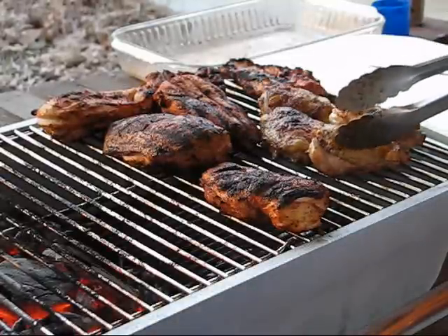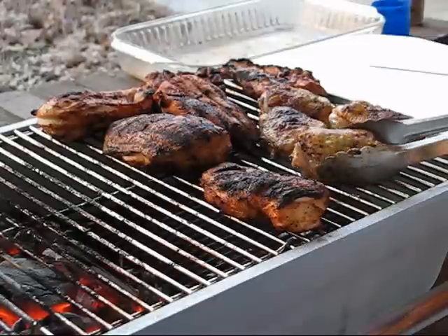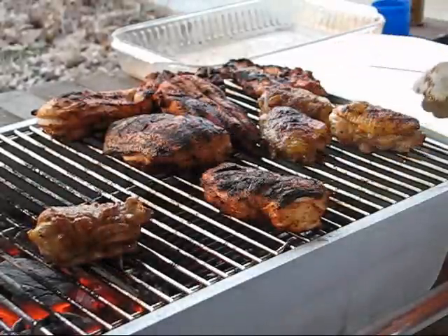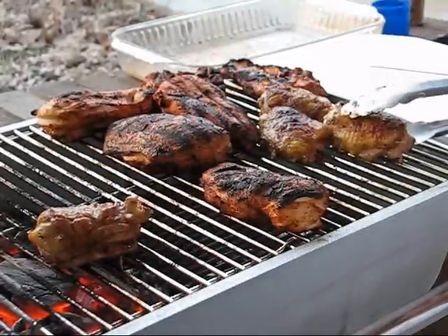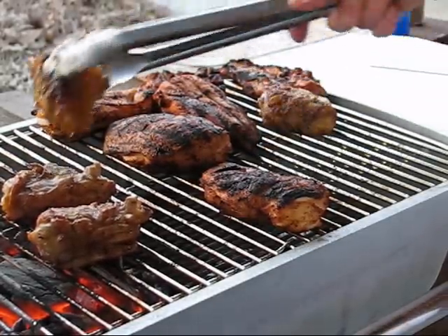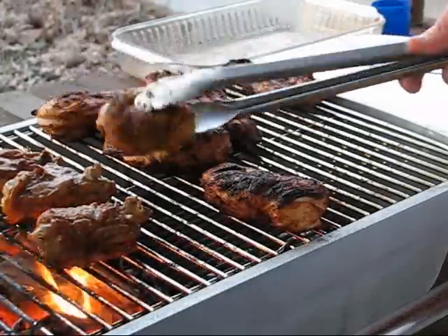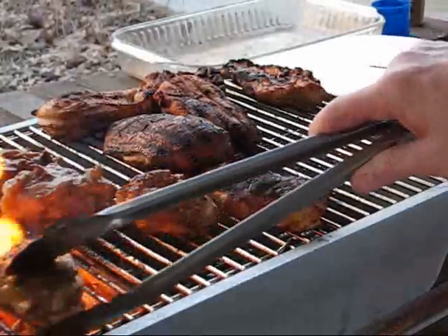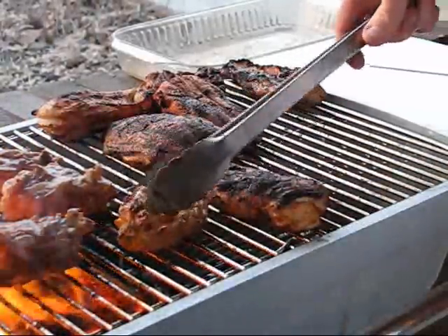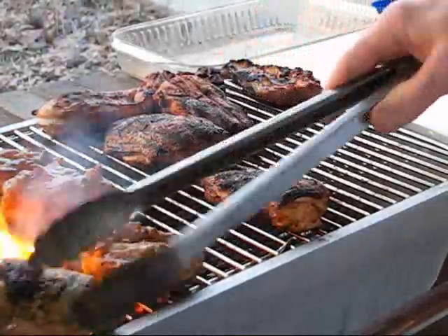I'm more concerned with what's going on with these thighs and trying to get this skin crispy, and it doesn't appear to be working because I've got as much skin as I ever had and it's shrinking up to nothing. I don't know how you use a grill to get competition chicken any better because you ain't going to have no skin left. I guess I'm doing it wrong — well, I know I'm doing that wrong.